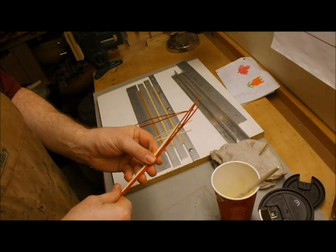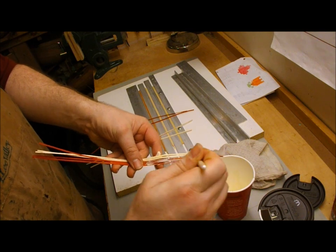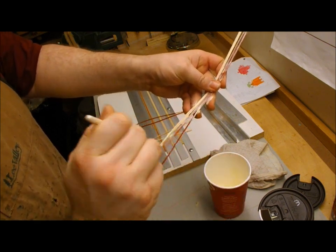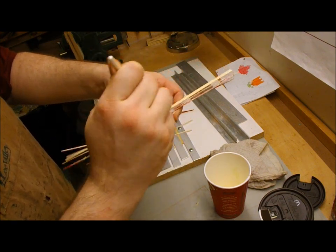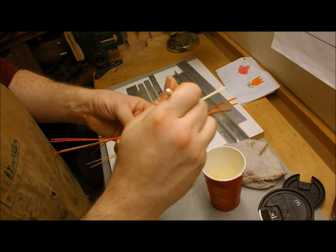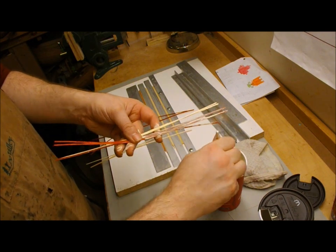After the strips have dried and I've straightened them a little bit, it's time to glue them up. I use standard woodworking glue and I don't thin it very much, because otherwise the bond can be too weak and you'll end up with strips separating later on — or even the tiles — which is very annoying. Get a lot of glue on all of the strips, with thorough coverage over everything.